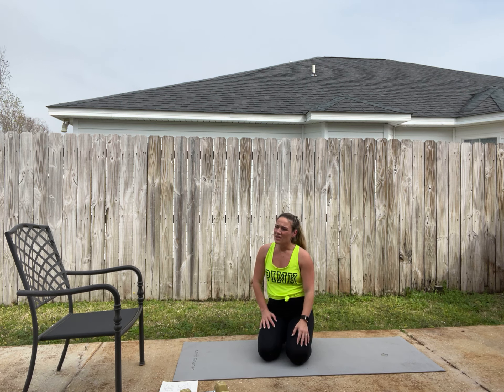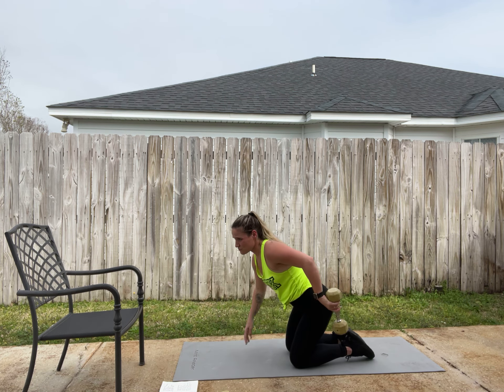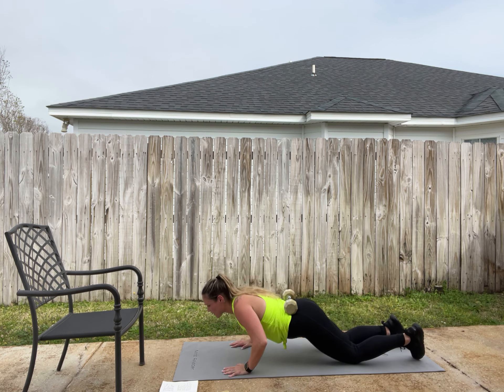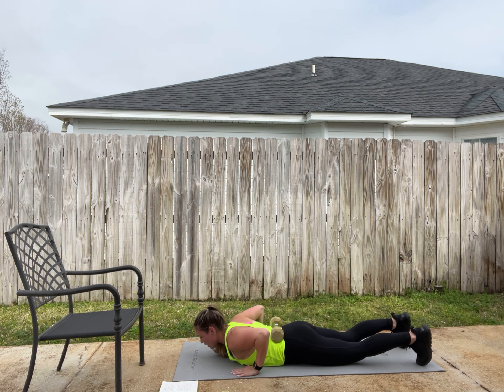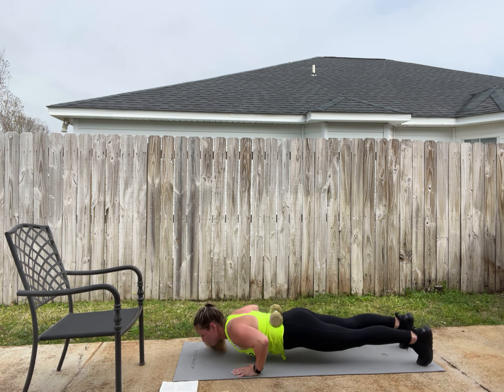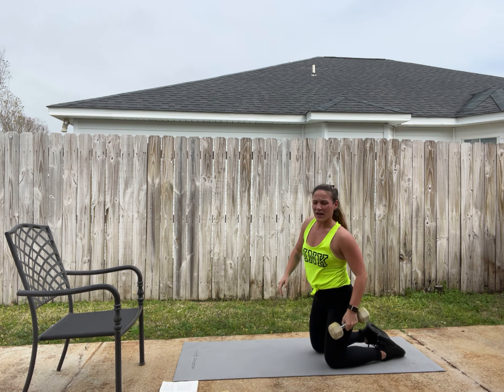Last but certainly not least, weighted push-ups. You're going to want to use a weighted vest — that's the best bet and the least likely to cause injury. But you can use a small plate at the gym and have someone help put it on your back. I normally use round plates, but I'm using a dumbbell at home. Hands in proper placement, nice tight core, and push. I don't love using a dumbbell — it kind of rolls.